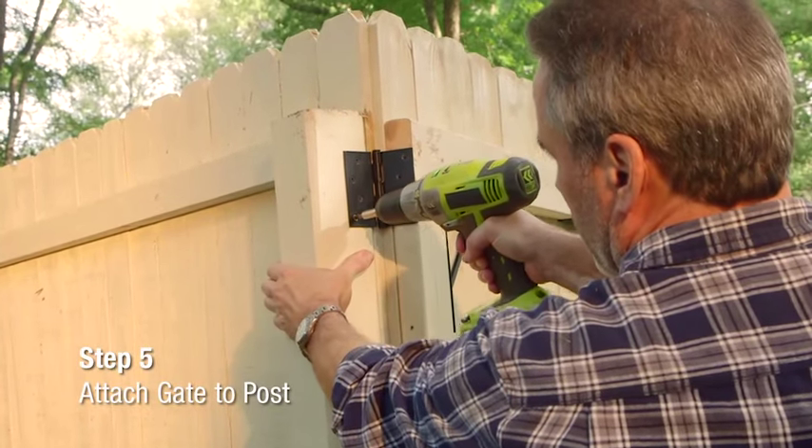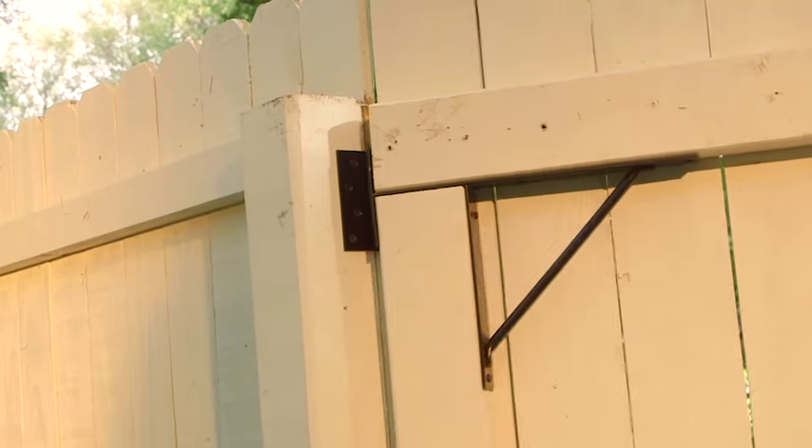Now you're ready to install the new EasyGate by attaching it to your fence. Lift the gate into place and begin attaching the hinges to the post. After the hinges have been attached, check to ensure that the gate swings properly.